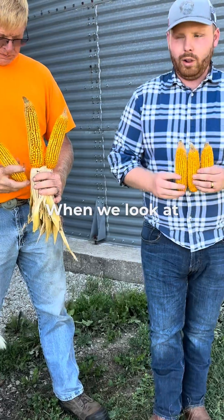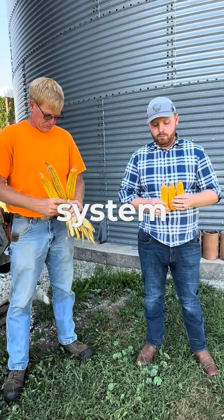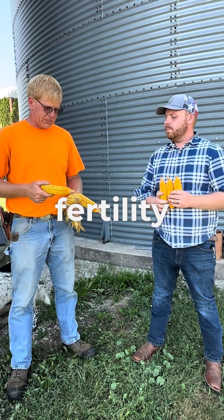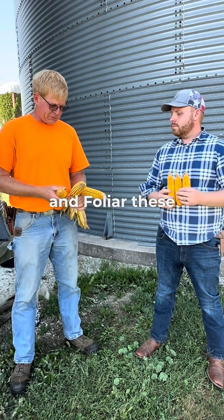There's quite a difference in our plot when we look at standard fertility program versus our full system. Kurt, tell us what you did to these ears. These ears had the full fertility as the soil tests called for, and then we tissue sample and pulled — fed bees three times.